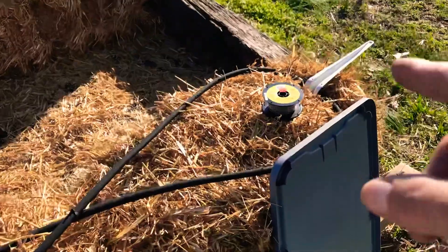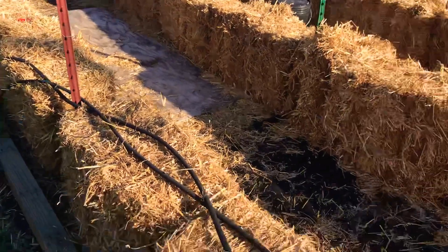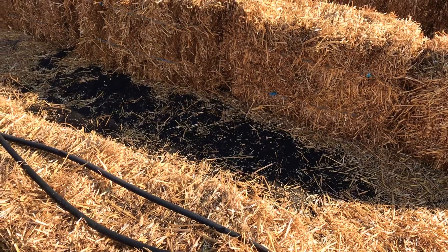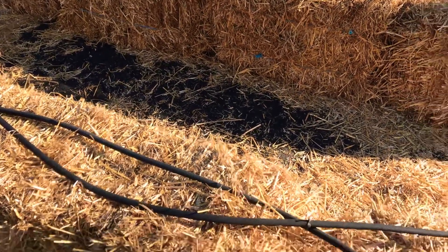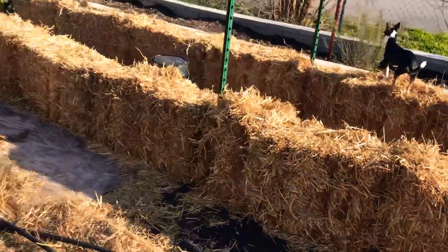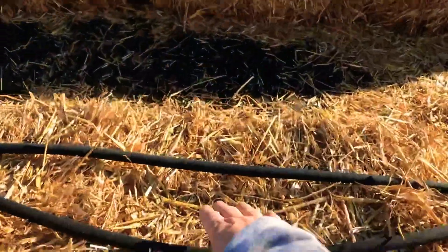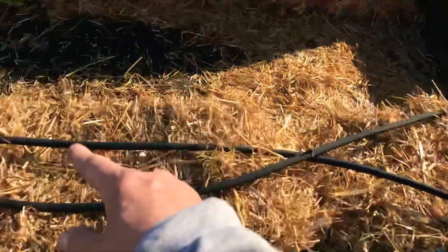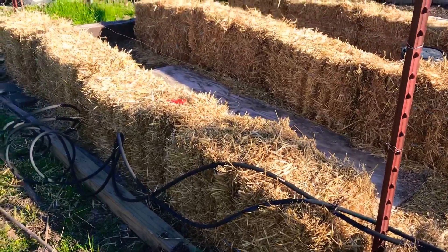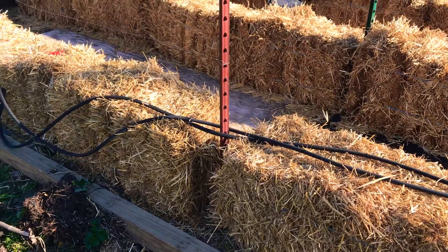I'm working with these soaker hoses right now and doing it in a crisscross motion, because this is going to be the row where I put my tomatoes. This row is furthest back — the tomato plants will be taller and I want them in the back of my garden. The sun will be shining from that direction. I'm doing a crisscross motion and I'm going to plant my plants within these circles so they get a good amount of water. I'll continue on to the end of this row.